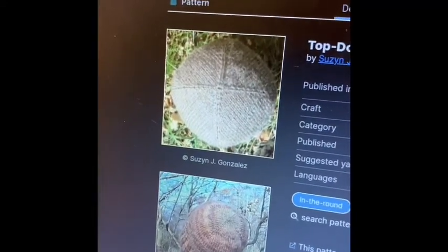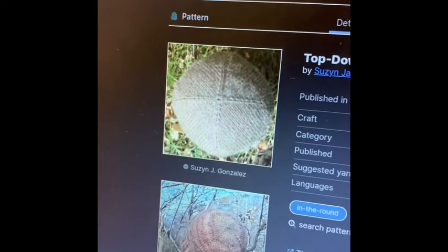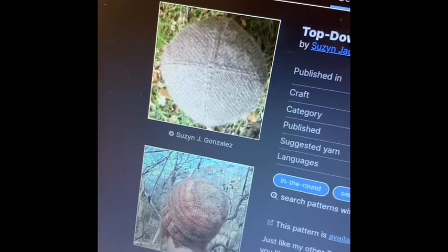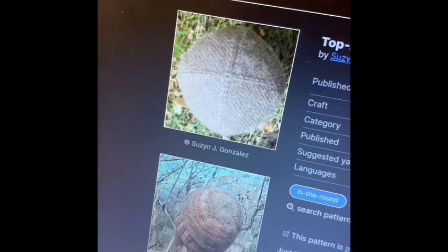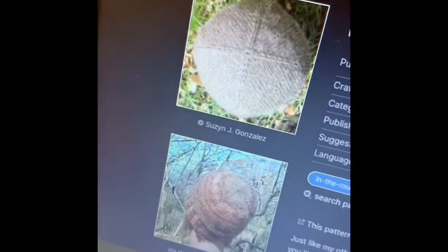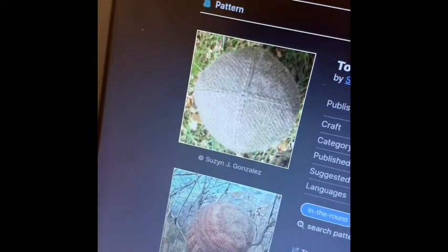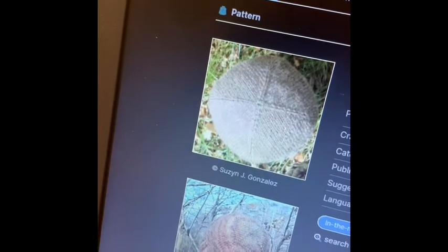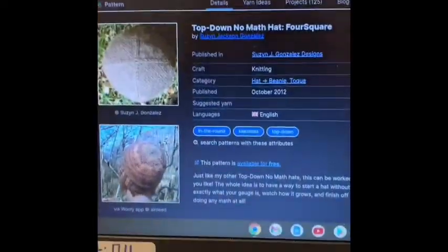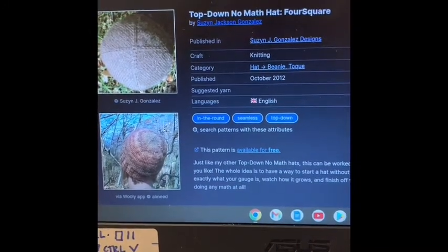I got onto Ravelry and started looking at knitted hats, specifically ones that were unisex or masculine. I was pretty sure I wanted to work from top down — I don't know why, that was just the feeling I had in the moment. Thankfully with Ravelry you can add in those parameters and it will show you all those options based on your moods. This is what I found that I liked the most: the Top Down No Math Hat.